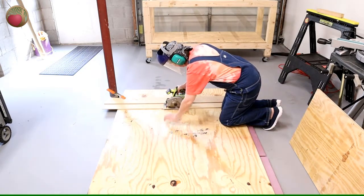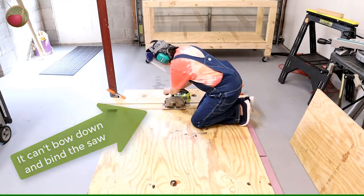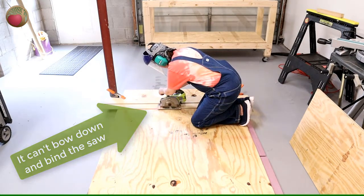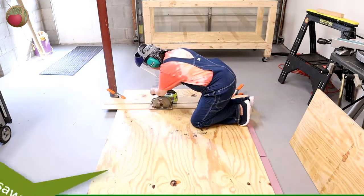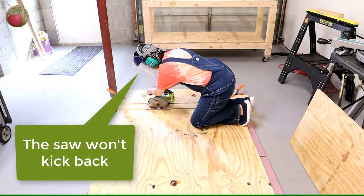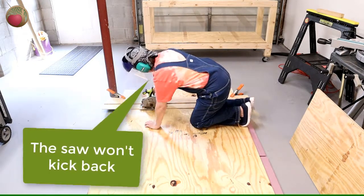Since the full weight of the plywood is being supported, there's no chance it can bow downward along the cut. And that means there's no chance that the saw blade will get bound. So I know that I can cut safely without concern about the saw kicking out, or worse, kicking back up toward me.